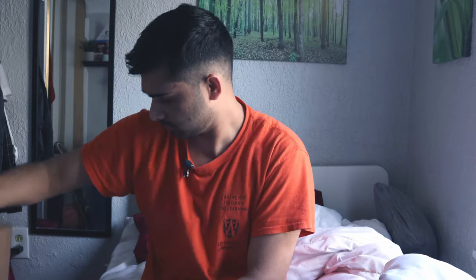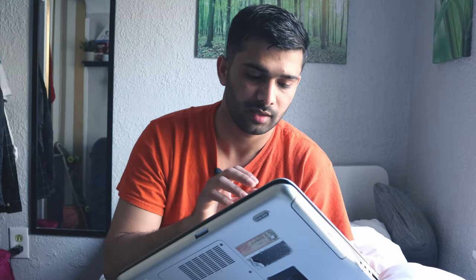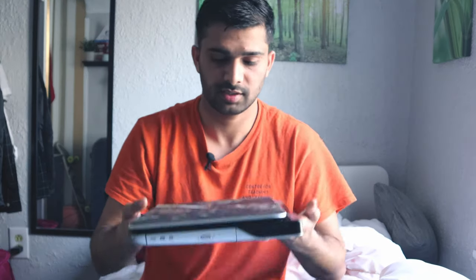My old laptop — I will show you — was like eight to nine years old. It was the Dell XPS, but it was an i5. I bought it in 2011, and at that time it was very good. I bought it in India and customized it online — it cost me around 55k. Now its graphics card was burned and repairing it would be too much, and it's a little bit heavy, so I thought after eight years it's time to buy a new one.